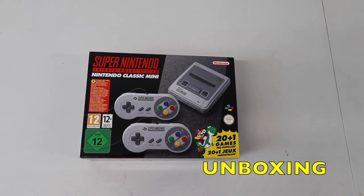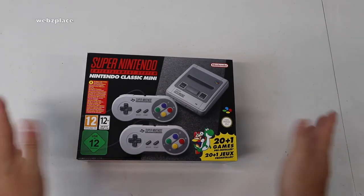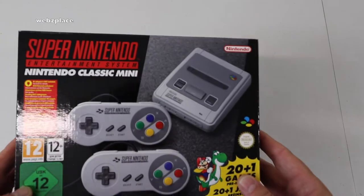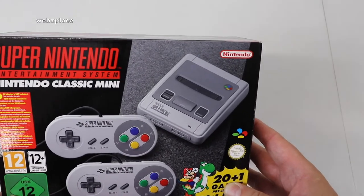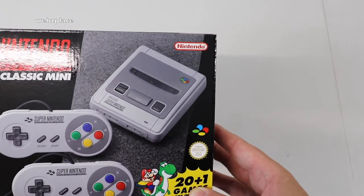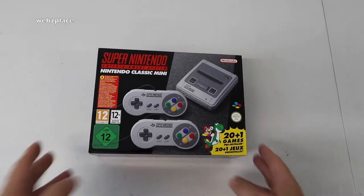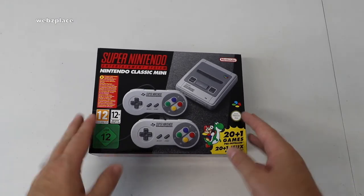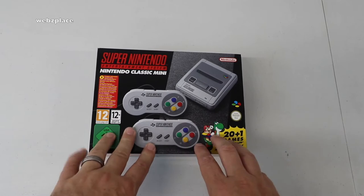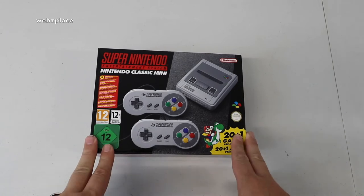Hi everyone and welcome to my video. If you enjoy it, hit that thumbs up button. If you haven't subscribed, hit that subscribe button and notification bell. Anyway, as you can see in front of you, we have the Super Nintendo Entertainment System — the Nintendo Classic Mini, the SNES Mini Classic Edition. I pre-ordered it and got it delivered. You'll have seen this in a haul video; I'll put a link to that up on screen.